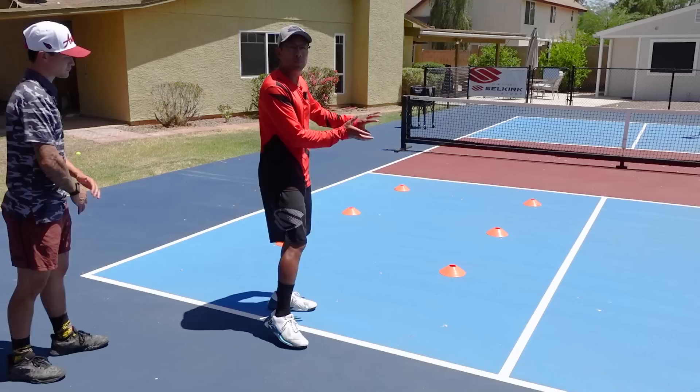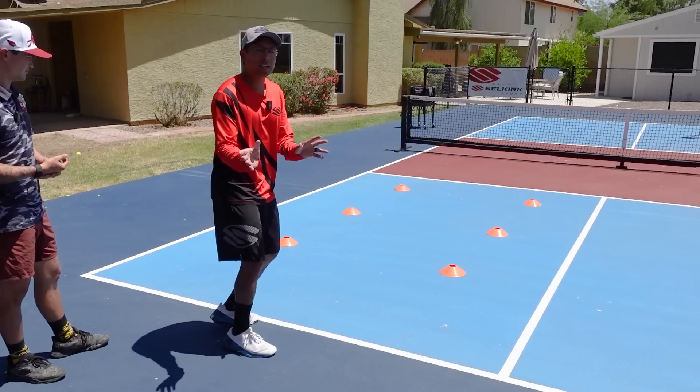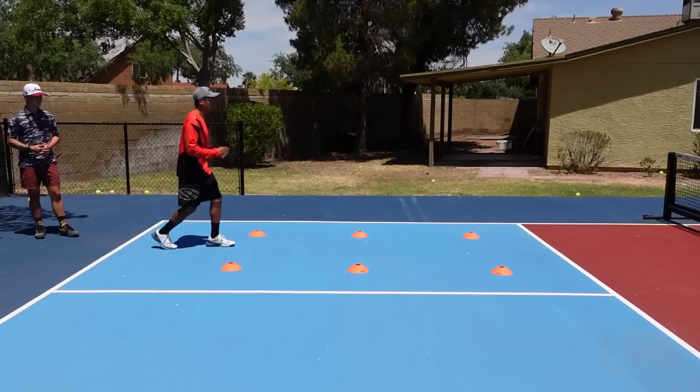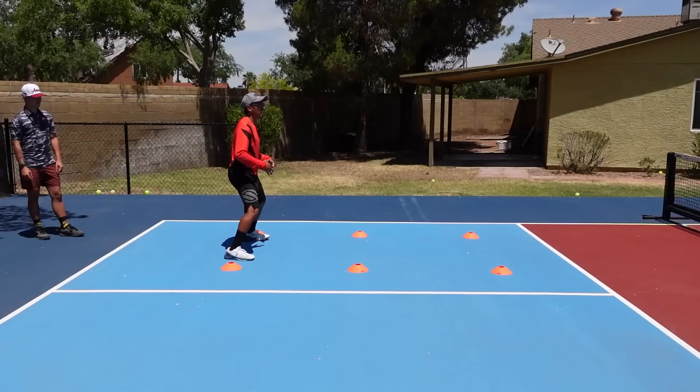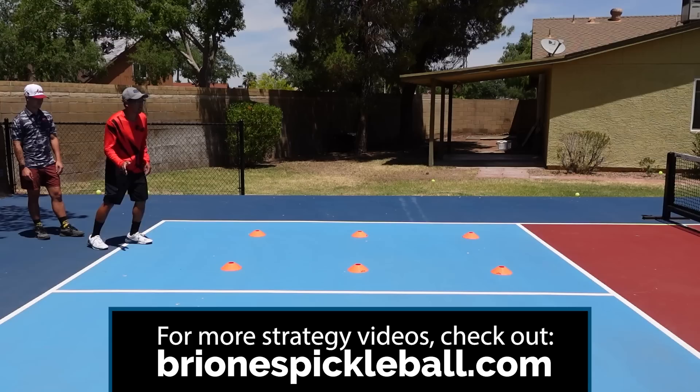I'm going to start here at the baseline. We're going to be hitting either our drive or third shot drop, and we want to be in a balanced wide base. I'm going to pretend like I'm hitting the ball and then stop just like this. From that camera there, you can see my stance is definitely wider than my shoulder width and I'm well balanced.